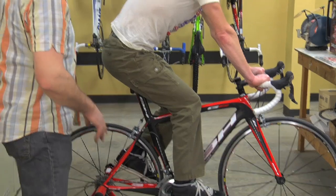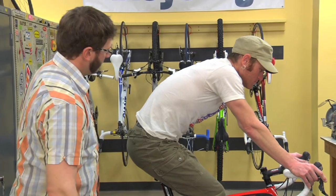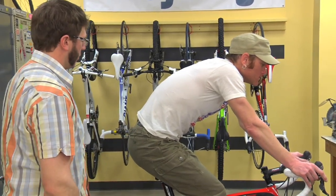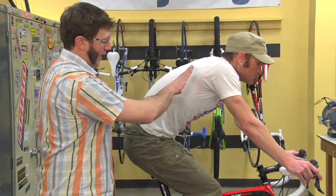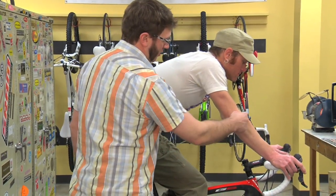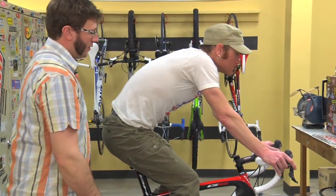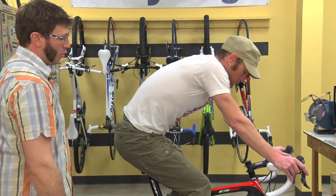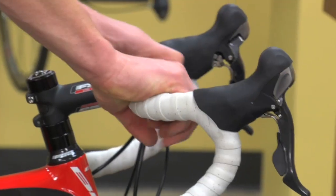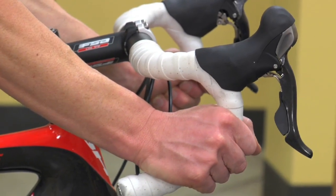As we move to your upper body, you'll notice that Mike's back is relatively flat. This is a fairly comfortable road position set up right here, so he's at about a 45 degree angle. His arms are at about the same angle and he's got just a relaxed bend in his elbow when he's on the hoods. That way he can get a little more upright if he brings his hands back to the flats of the bar, or get into an even lower, more aerodynamic position if he drops down into the drops.